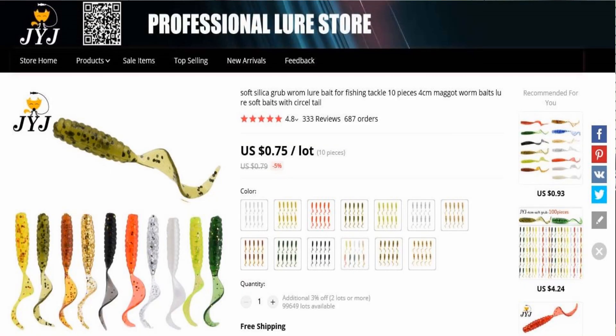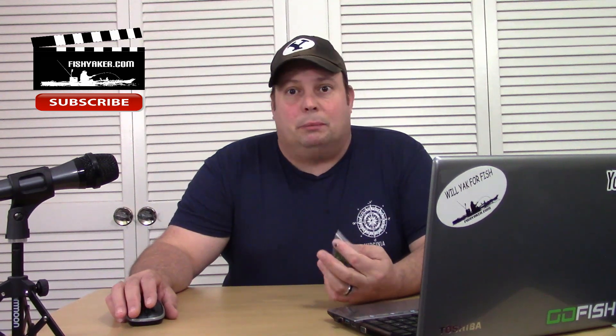It's a package of ten grubs. It has a whole bunch of different colors you can choose from. I chose this kind of darker green with the flake in it. You buy it now, they ship it to you. Right now it's only $0.75 — a few cents more. That all depends on the value of the dollar overseas and all sorts of other things, but it's free shipping.